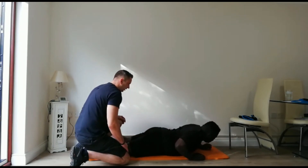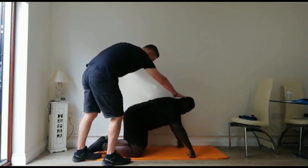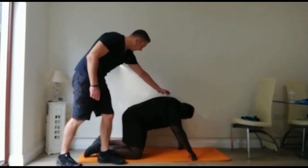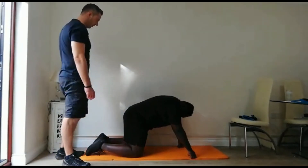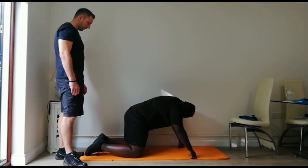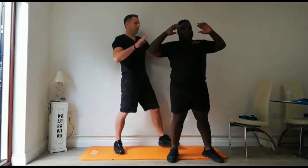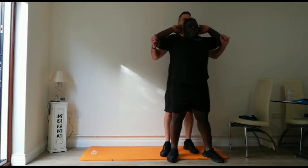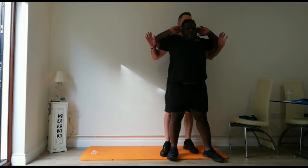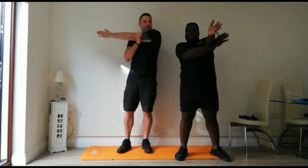Now we're going to go up onto all fours into a cat stretch. Hands and knees, palms and legs parallel. Gently drop your head down and bring your belly button to the ceiling — we're stretching the muscles either side of the spine. Up you come. Fingertips in front of your ears — I'm going to do a chest stretch. Just put your body weight onto my chest and we pull back — you should feel that in your chest. Then into a shoulder stretch: bring the arm across the body, keep it straight, and just off the elbow give it a push.